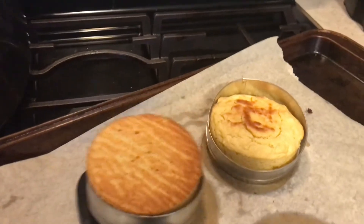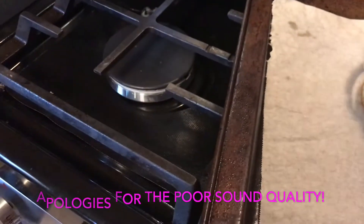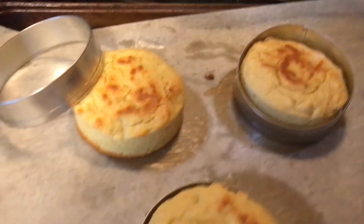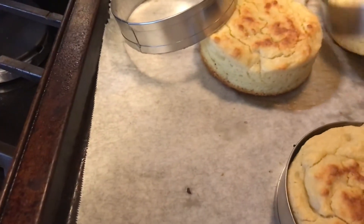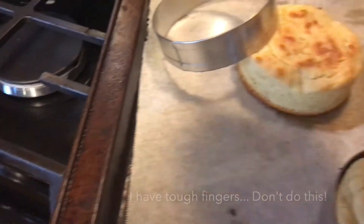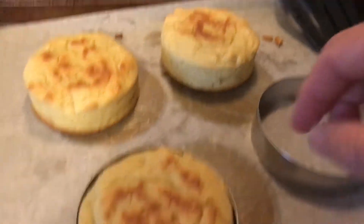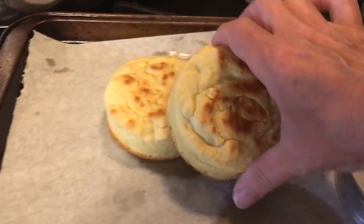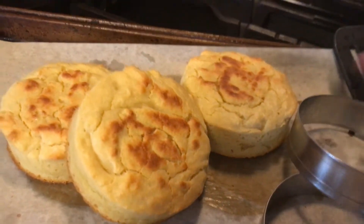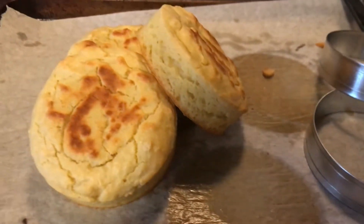With the pastry ring it will release super easy — just like that. Probably shouldn't do that with your fingers! I've been a waitress my whole life so I have a pretty tough finger. So as I said, don't do that! These are finished and they look phenomenal.